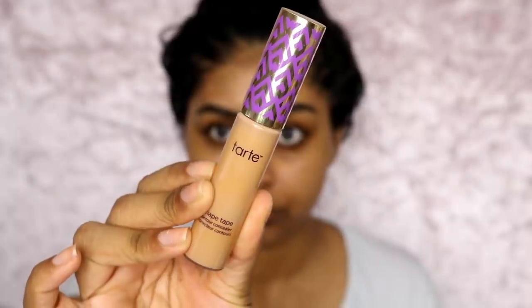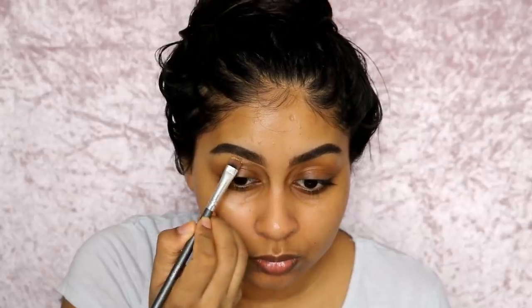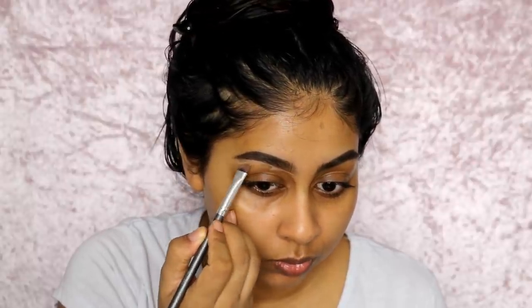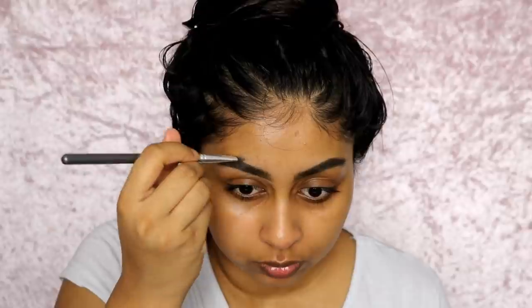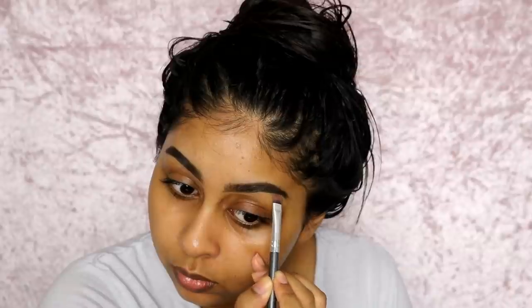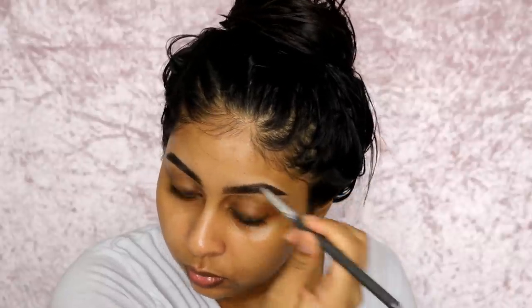Then I'm grabbing some Tarte Shape Tape Concealer in Tan Sand and I'm going to carve my brows with this using a really flat brush. It's so precise and just so good at carving your brows. I believe this brush is from Doe Colour — I'll link it in the info box.